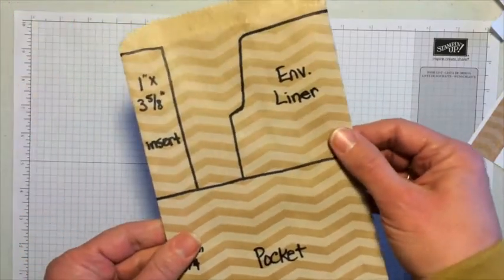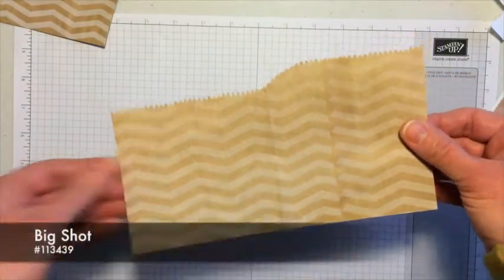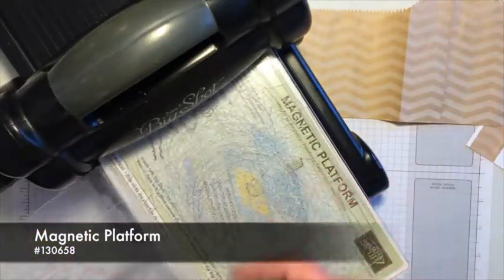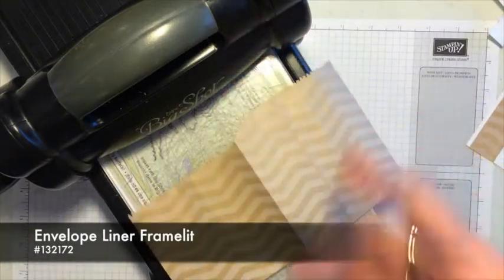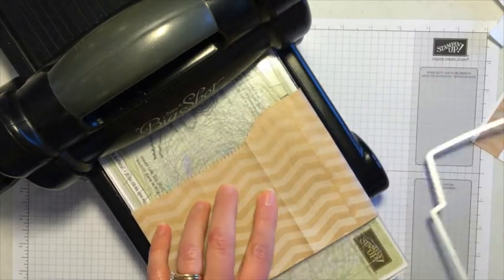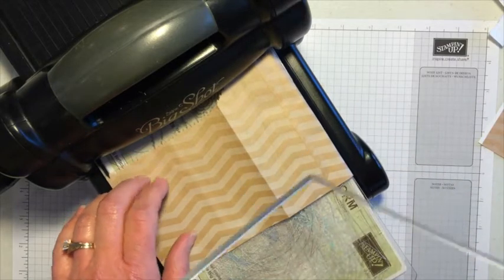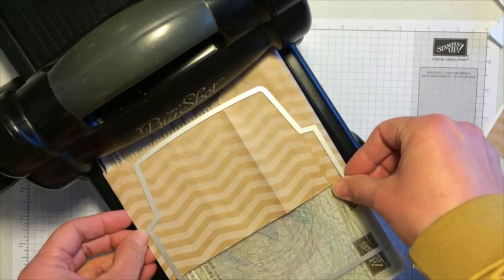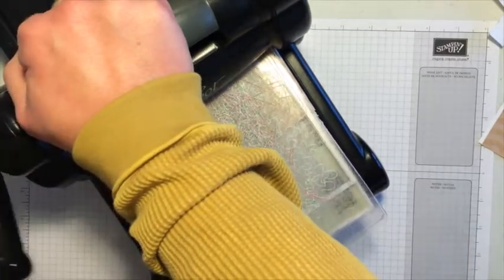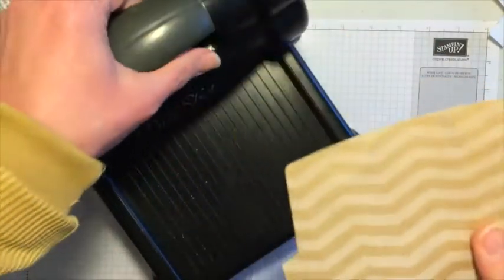Now I'll show you quickly how to get the envelope liner. This is the piece we have left, and when it unfolds you've got a decent-sized piece. I'll pull in my Big Shot with the magnetic platform since I'm using a framelit. The piece is a little long, so I'll tuck it underneath. When you use a framelit, the raised edge needs to go down, so I set it on like this, carefully place the other cutting pad on top, and then crank it through. It always makes a terrible sound when you run the envelope liner framelit through the Big Shot, but it's really not doing any harm.